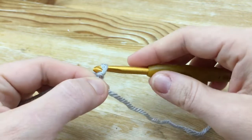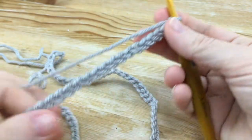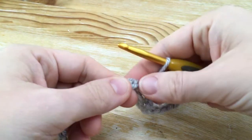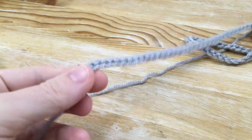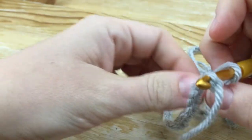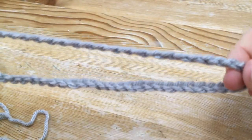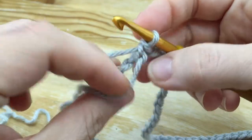We're going to start with a slip knot and chain 96. Now I've got my chain of 96 and I'm going to join it — be careful not to twist. I like to crochet into the back of my loop, so I straighten it out, go all the way down to the end, make sure it's not twisted, then go ahead and find the first stitch and get my hook in. Double-check that it's nice and even and not twisted — if it isn't, just try again.